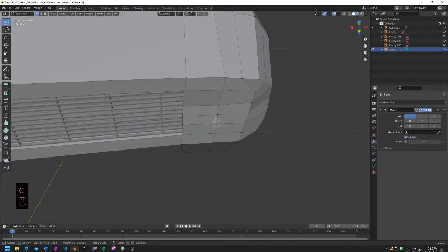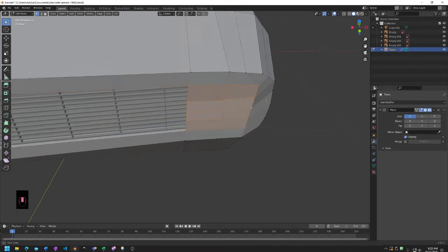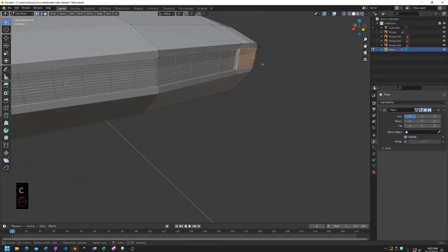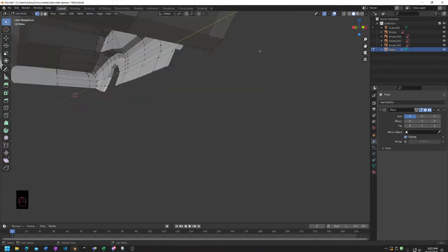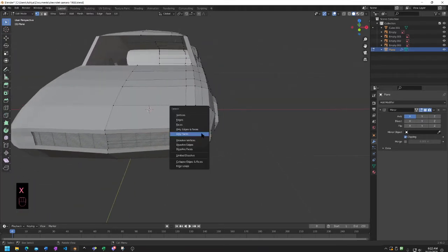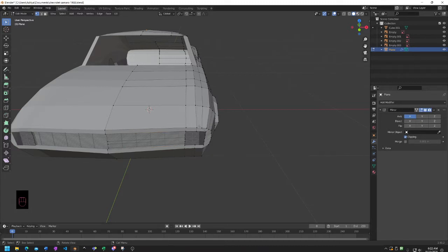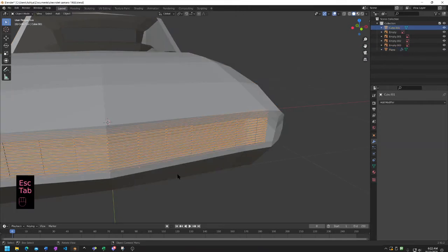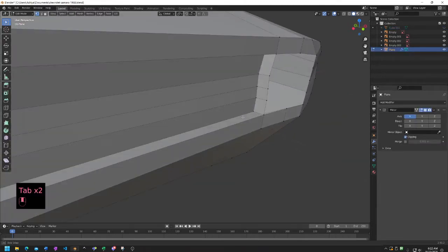So how we're going to do that - I think what we're going to have to do is remove all of the vertices. I'm just going to take my C tool right here and then go ahead and cover all of those. We can actually just hide the grill for now because this is just going to get a bit irritating. Yeah, we'll just hide the grill for now.